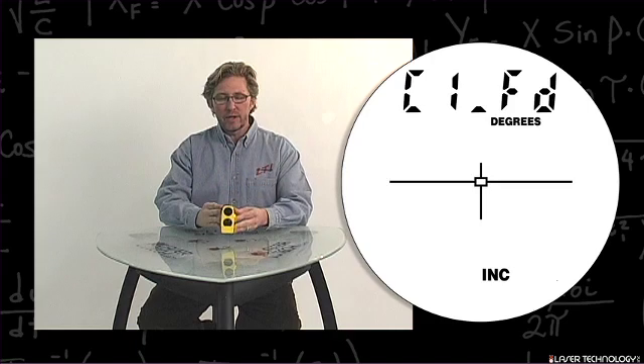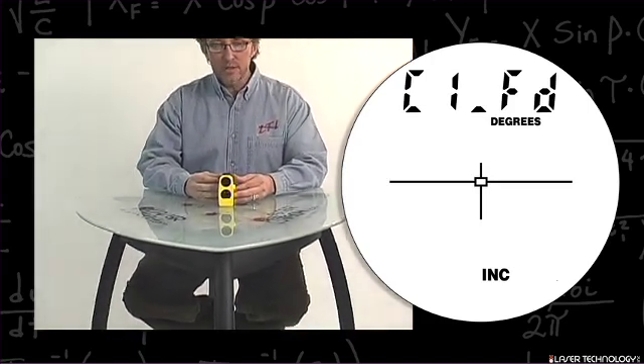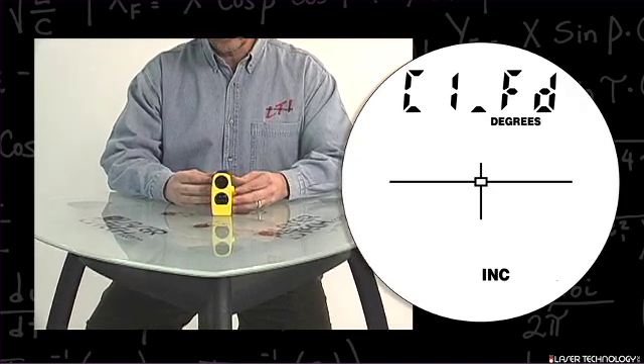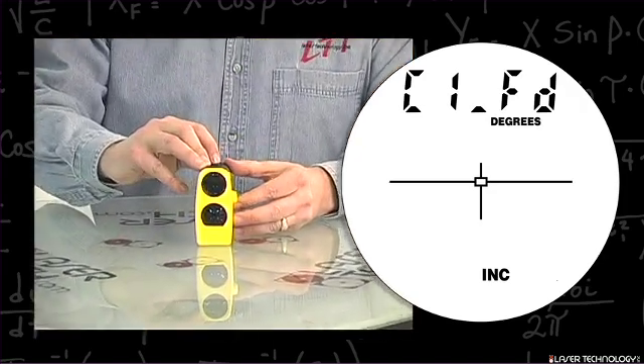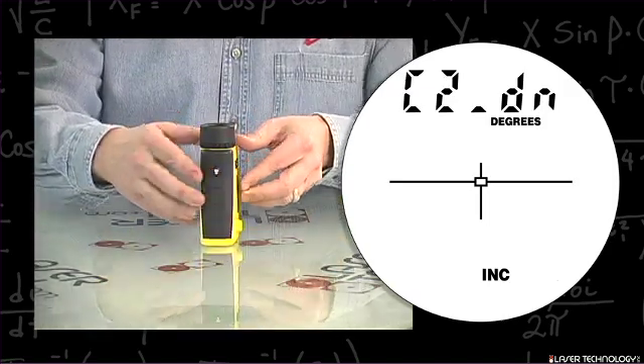What comes up on the screen are the letters C1 underscore FD for forward. This is the first position of the calibration routine. Do a one-second press on the fire button and point the unit straight down.